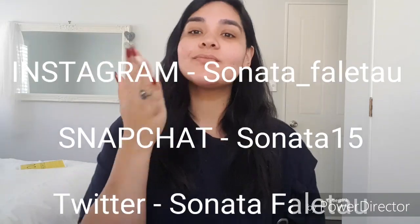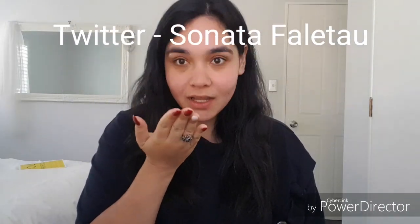Hi guys, it's Sonata here. Today I'm going to show you how to get the perfect look in 10 minutes with few products and two brushes. So I'm showing off my nails right now because it's for Tonya National Colors and they're dressing and leave this Saturday.